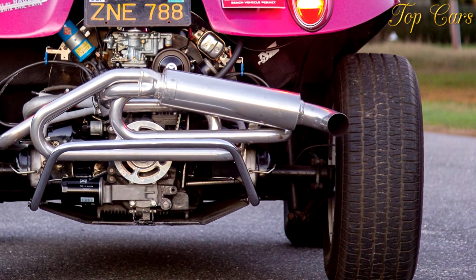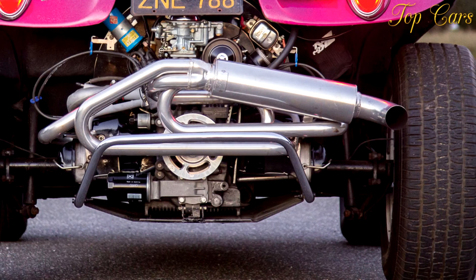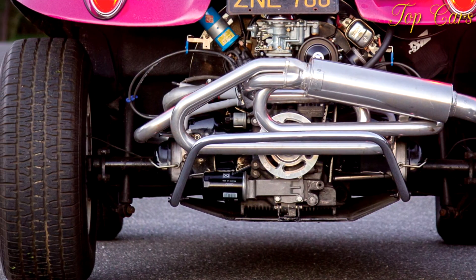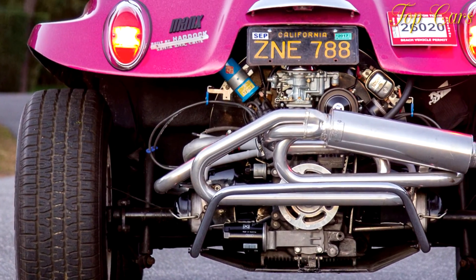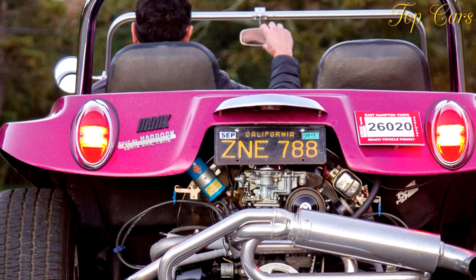Assembly time varies with skill level — a novice will spend many evenings in the garage. If cost is not a concern, it's easy to run up the tab. The red Manxster we tested is a rolling prototype, and some of its parts have not yet been priced, but Meyers estimates the total would be about $35,000.